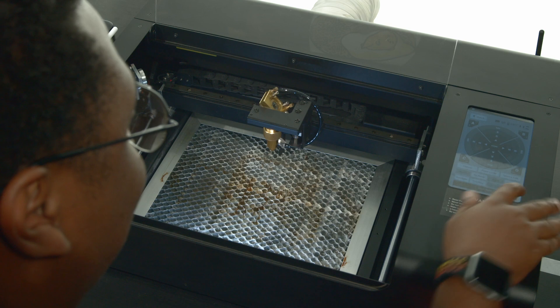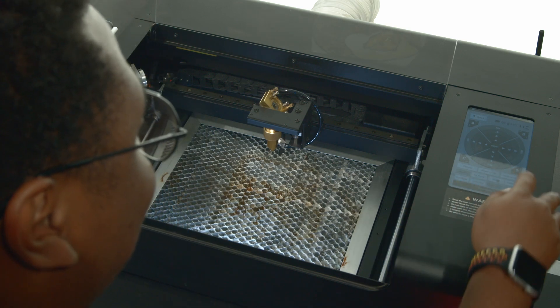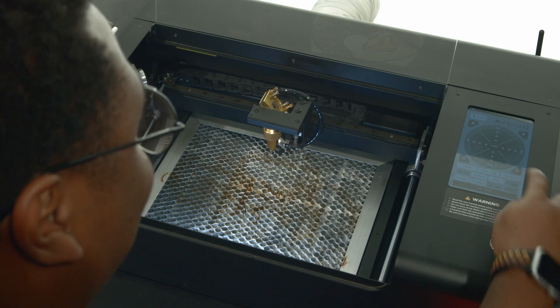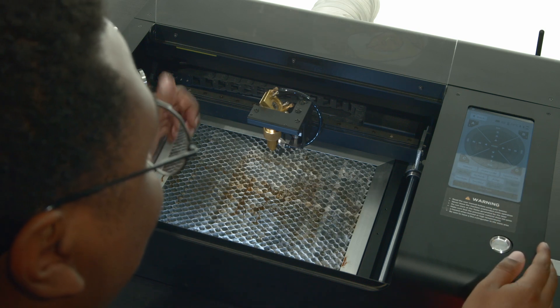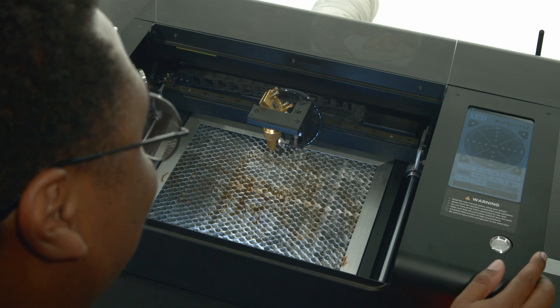Press pump to engage the water pump. You should hear it power on without any adverse noises. Lastly, let's verify the ventilator is working by pressing ventilator. You should hear and see the vent fan power up. Go ahead and press ventilator again to disable the vent fan.